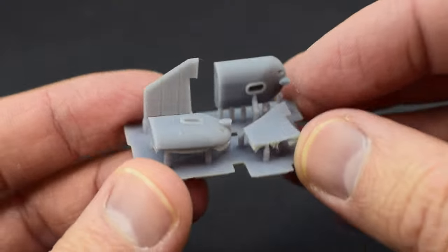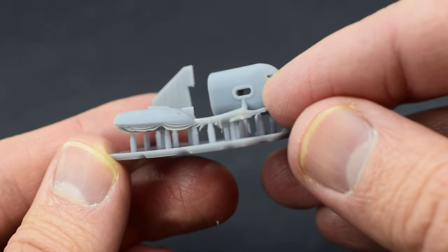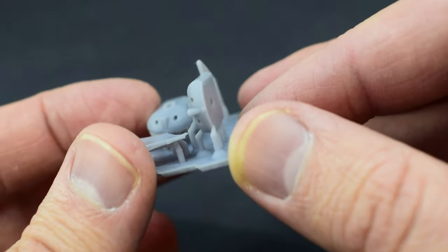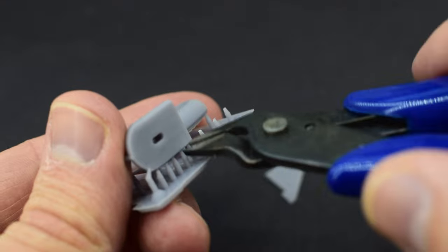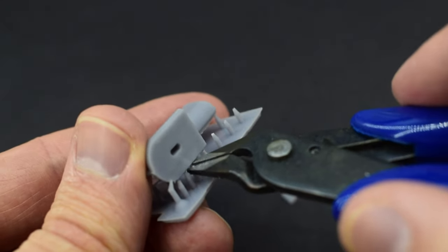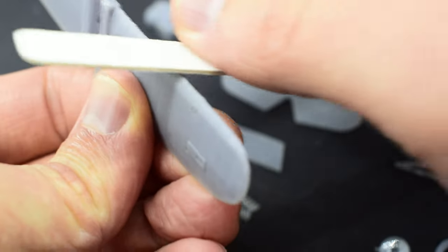Looking back, seeing as I have a bit more experience now, these are not the best prints in the world — they've got lots of split layers, which comes down to my inexperience, as I should have really orientated them better. But at the time I just cracked on and started cutting them from the support material, after already washing and curing them with UV light.